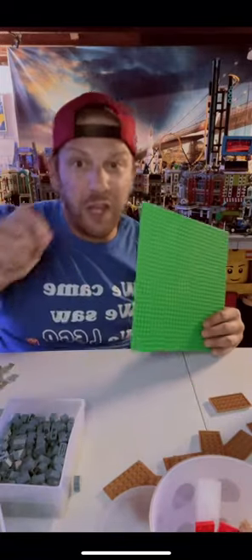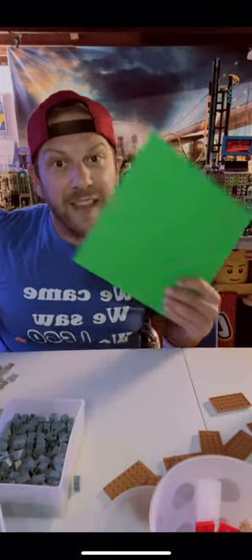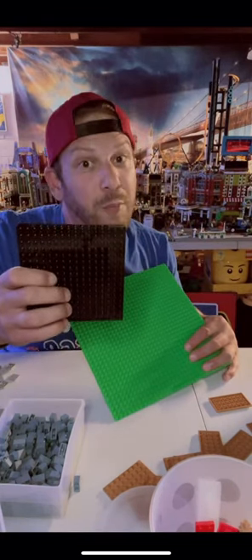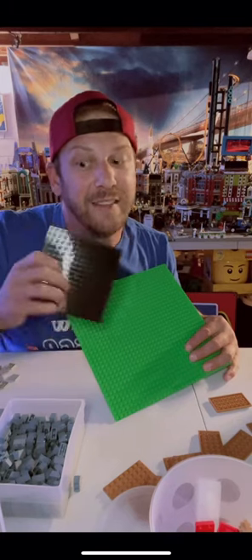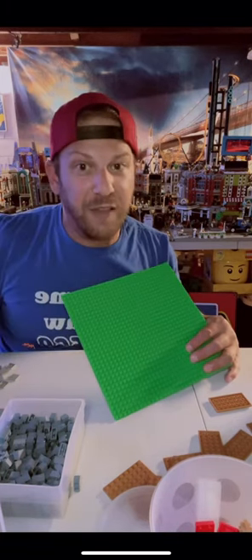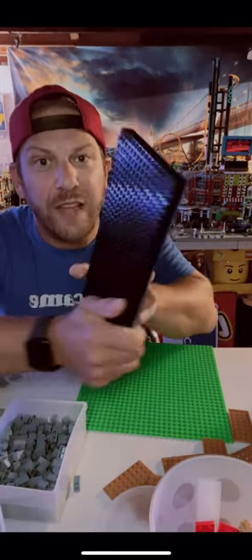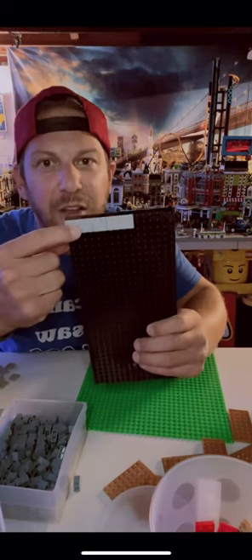Well, guess what — now all you need is that same standard base plate and a 16 by 16 Technic brick, which you can find on BrickLink, part 65803. This will save you a lot of money. All you do is stack them directly on top of the base plate.